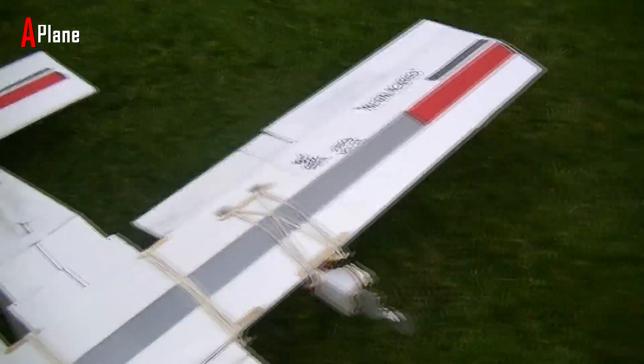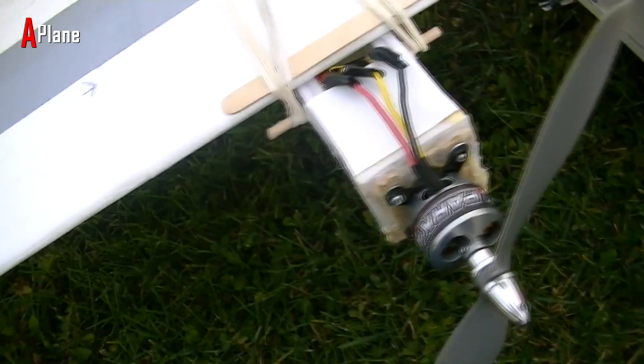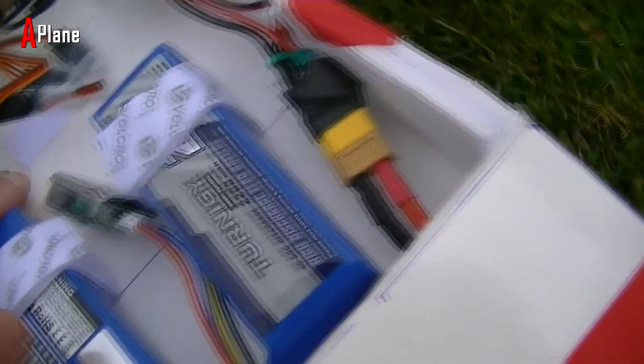Alright, let's do a visual inspection now. Motors seem to be good, looks nice, everything seems good to me. Nothing's falling off, our rubber bands are all holding tight inside, nothing going on — looks good to me.